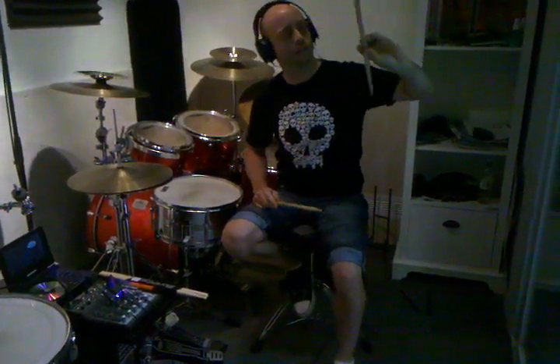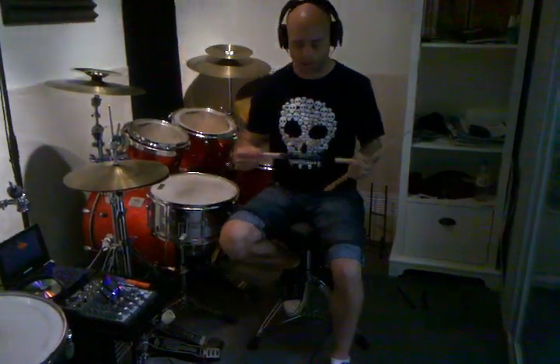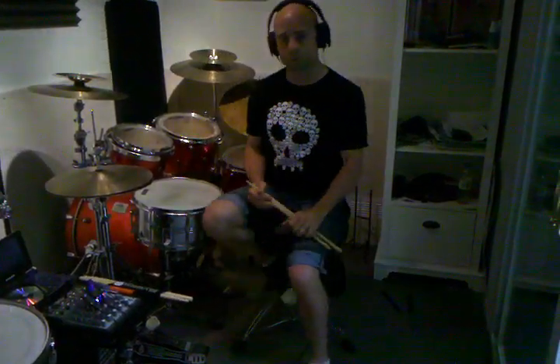My name is Eric Truelove. I'm an endorser artist with Silver Fox drumsticks. I've been playing them for several years now. And I just wanted to talk about these for a second because I teach here at the Drum and Drummer School of Percussion.